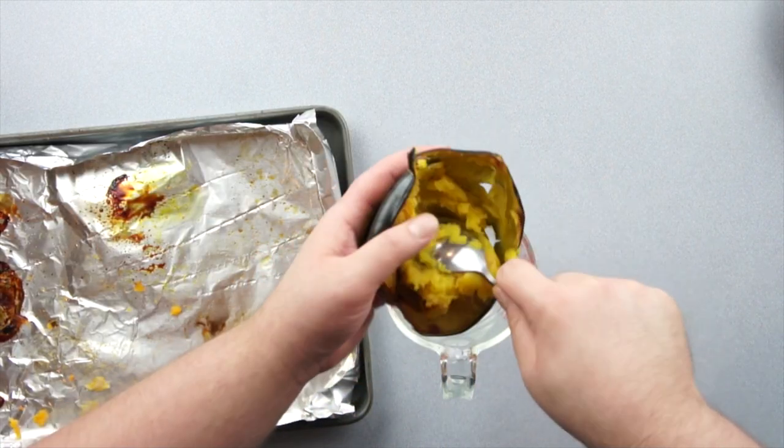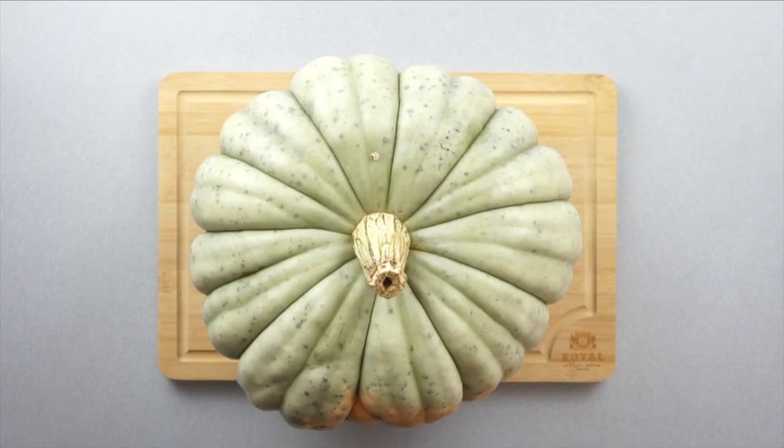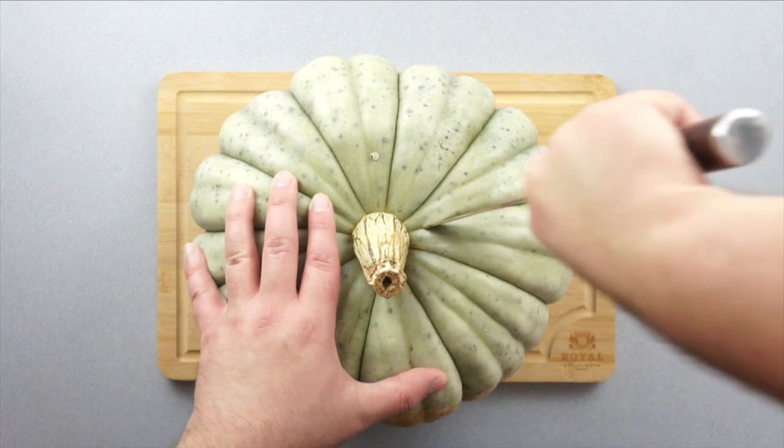The acorn squash skin is a whole lot sturdier, so we don't need to worry about it falling apart on us. Now that those two squashes are done, let's start cutting our pumpkin.